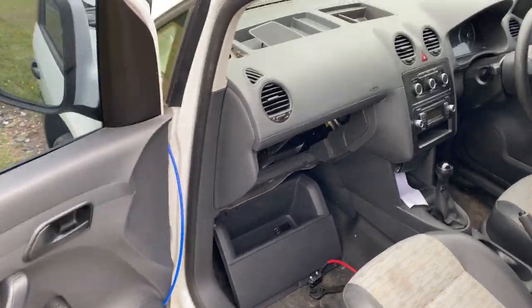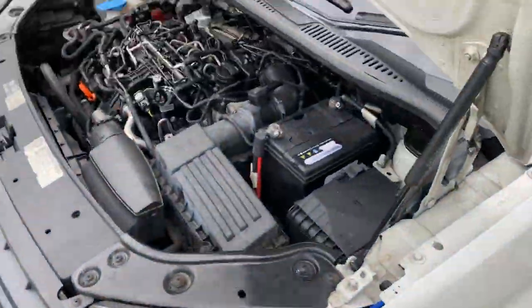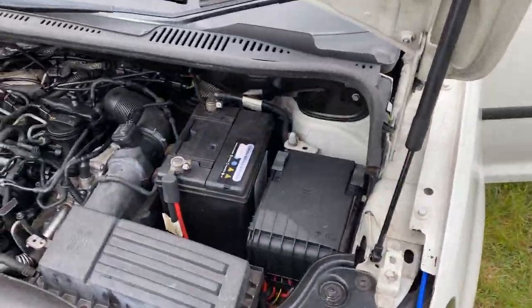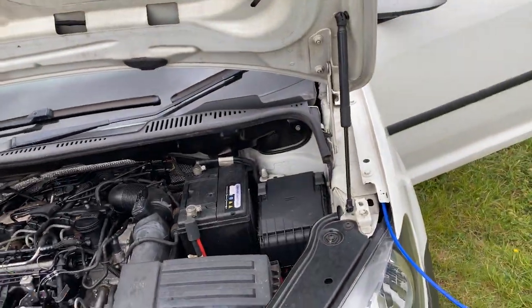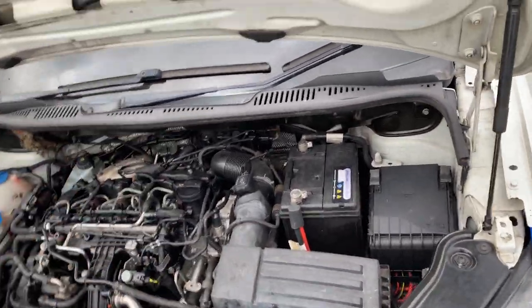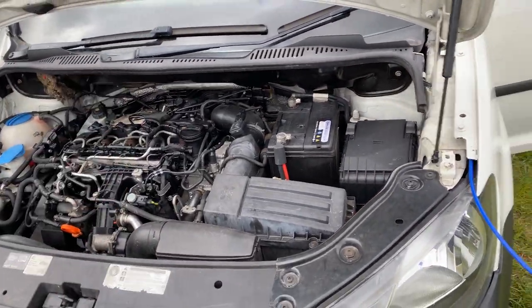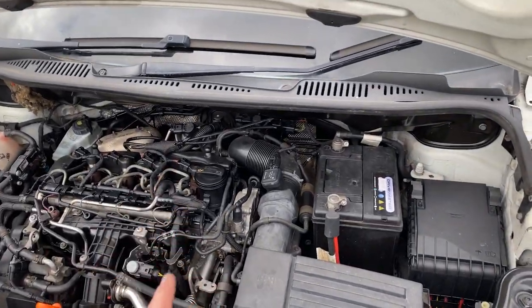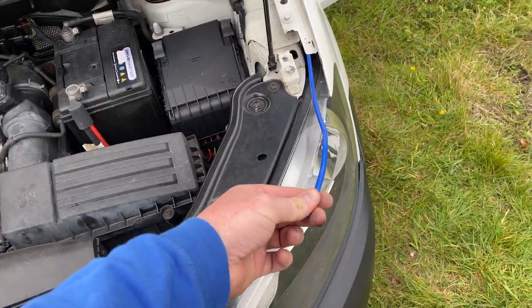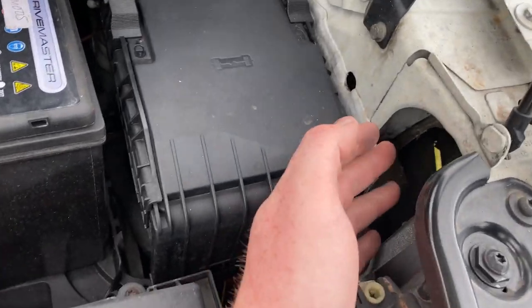The first thing I have to do is run a positive lead from the battery to the location of the leisure battery. It's always difficult to go from an engine bay through a firewall because the whole point of a firewall is that nothing can get past it — whether that's crash debris, fire, or anything. There's usually no easy holes to use; you usually have to dig in or drill. I've used a bit of sacrificial plastic pipe and it's come in handy because I managed to find a route under here.